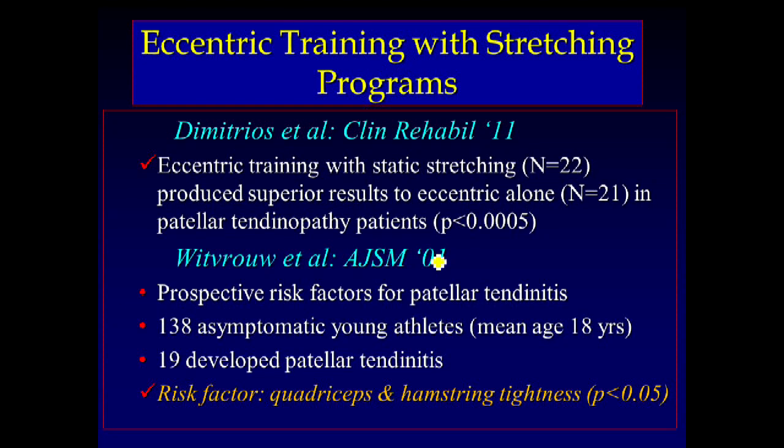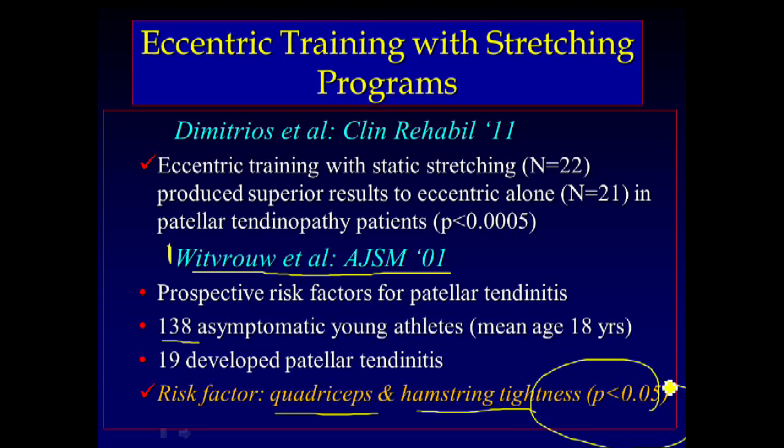Here's a nice study by Eric Withrow out of Denmark, published in the American Journal of Sports Medicine in 2001. They had 138 asymptomatic individuals that they prospectively looked at — flexibility, range of motion, things of that nature — and what they found was if you were tight in your quads and/or hamstrings, you had a higher propensity for developing patellar tendon pain.